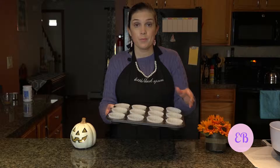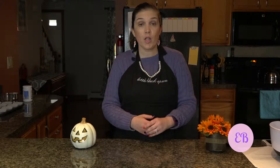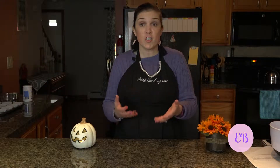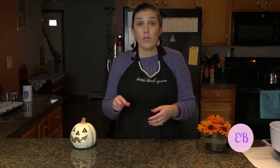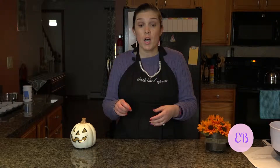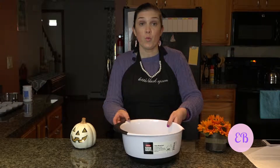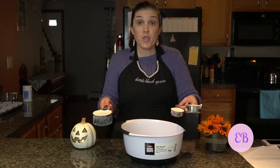The first thing we need to do is preheat our oven to 375 degrees. You'll need a pan for the muffins, and you're going to want to line those with paper liners. We're going to mix together all of our dry ingredients, and we are not actually going to be using a mixer for this recipe — we're just going to whisk all of our ingredients together.